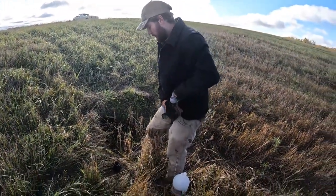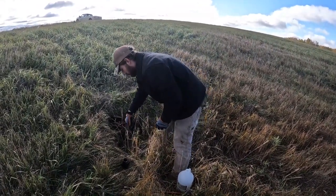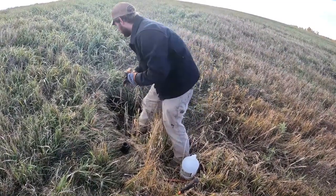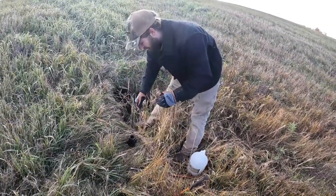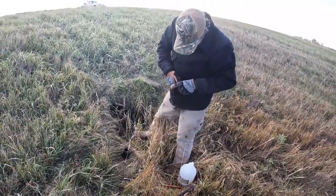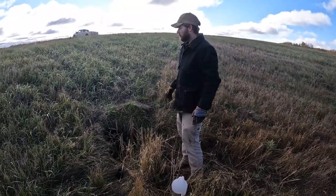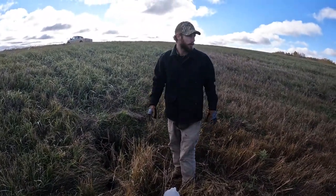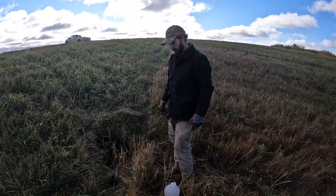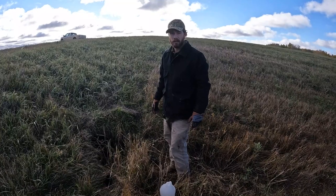Nice thing about these No BS Traps is they have pretty long chain and multiple swivels, so once it gets caught, normally they'll just sit there, mess around a little bit, and then hole up in the culvert — so you don't have to worry about it. That's all there is to it. See how quick it is. If you're looking to put fur in the truck this is a fast way of doing it. We're going to be checking these in about three more days and I'm sure we'll have at least one coon here — finish watching the video and we'll show you a catch.